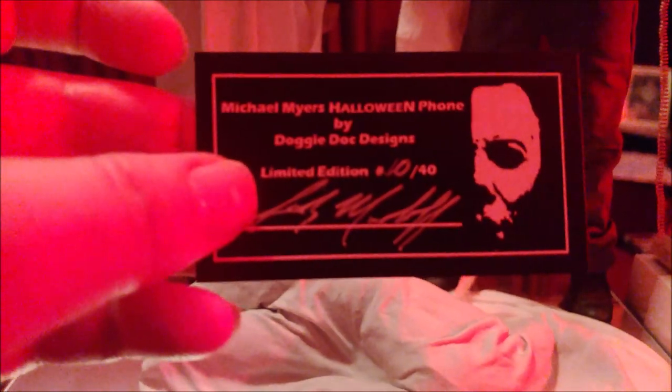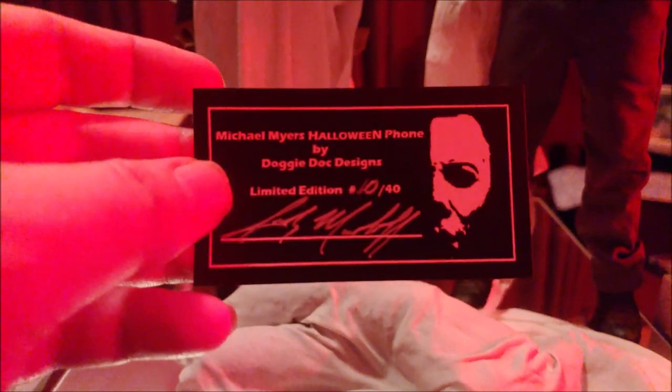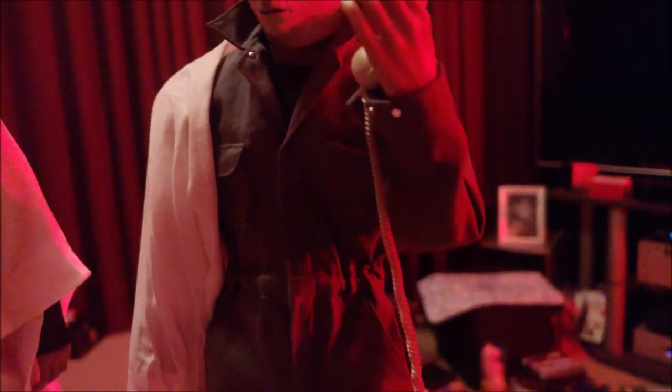He also included this picture of him holding the phone, which was done by — let me get the card — I showed this in my Halloween vid, but the phone was done by Doggy Doc Designs, another cool dude. He made the phone as an add-on. So the phone didn't come with the set from Michael. That was an add-on that goes perfect with this diorama.